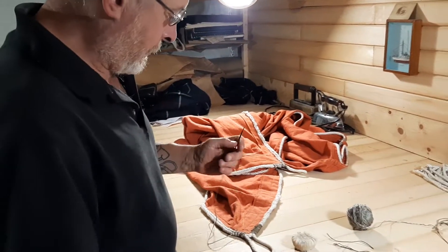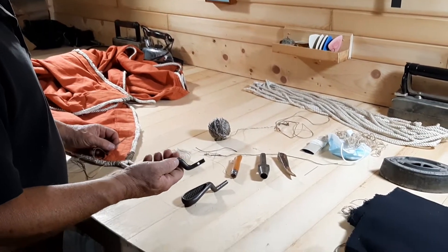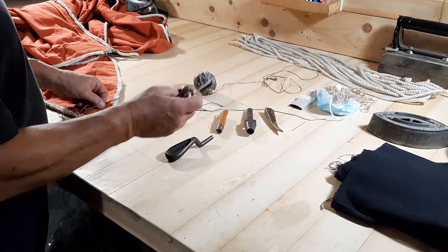Hey there, just a quick video to show you a sewing tool that you probably haven't heard of before but you might find useful.